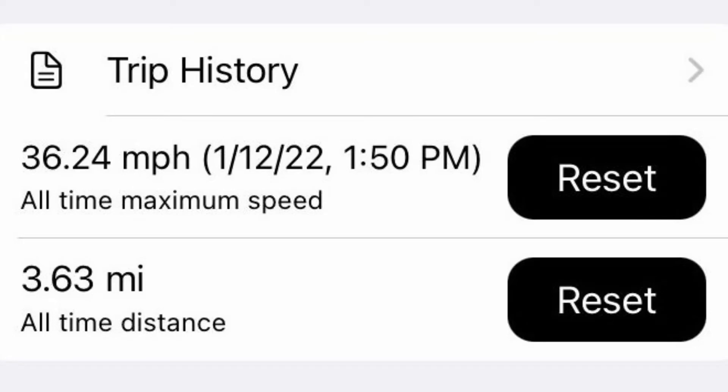I recorded the top speed with my iPhone, and as you can see, the top speed is 36.24 miles per hour. There is some ice on the track so it was slipping a little bit, so the top speed is still about 37 miles per hour.